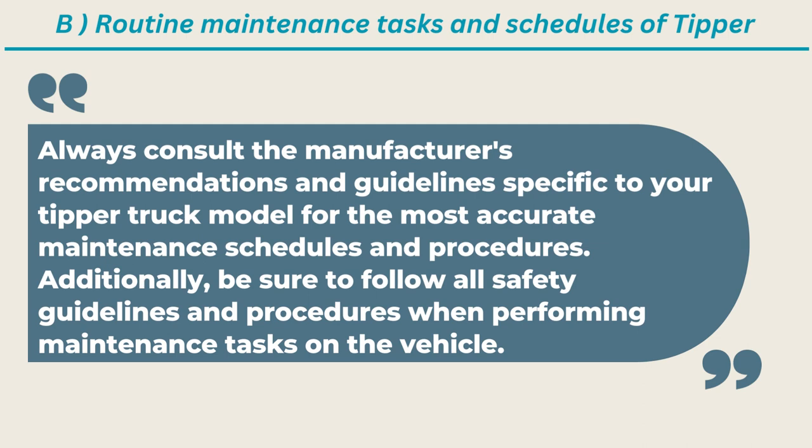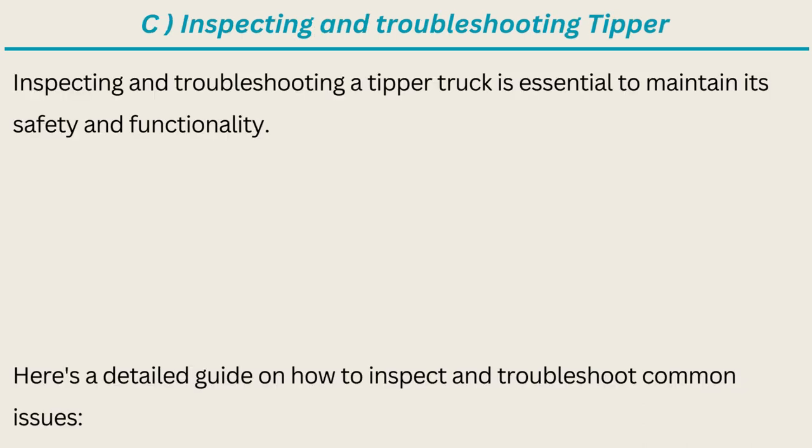Always consult the manufacturer's recommendations and guidelines specific to your tipper truck model for the most accurate maintenance schedules and procedures. Additionally, be sure to follow all safety guidelines and procedures when performing maintenance tasks. Inspecting and troubleshooting a tipper truck is essential to maintain its safety and functionality. Here is a detailed guide on how to inspect and troubleshoot common issues.